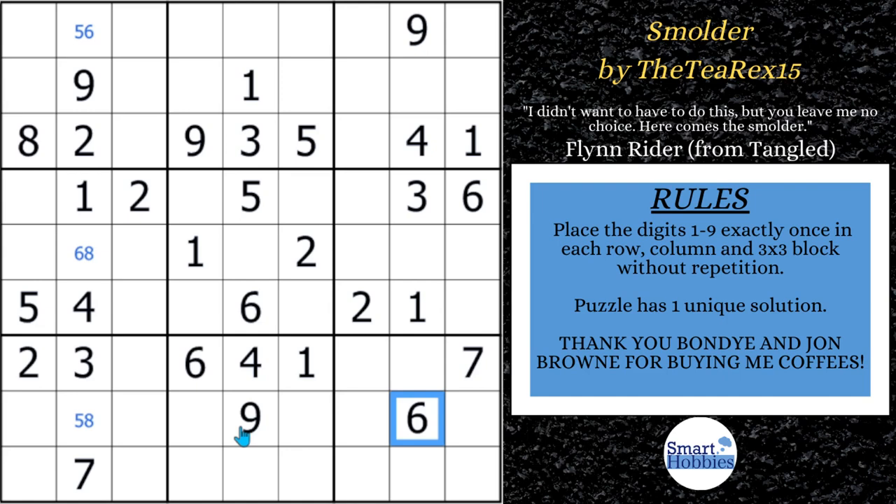Believe it or not, the key candidate that you need to focus on is right here — it's these 7s. You need to focus on these 7s. In fact, to the point that I'm going to solve this puzzle in a way I've never done before on this channel. It will show you exactly why we need to focus on the 7s and how they're the key to this particular puzzle.